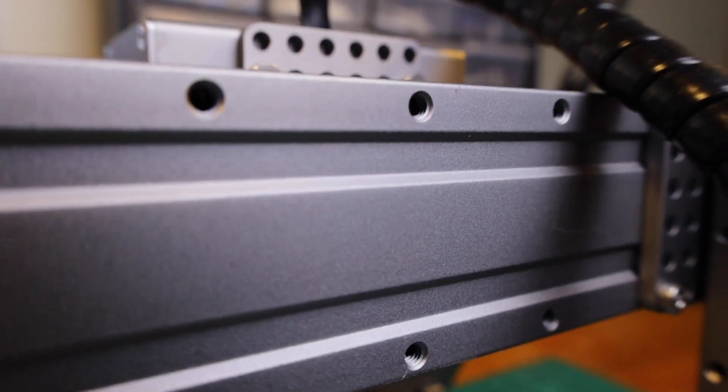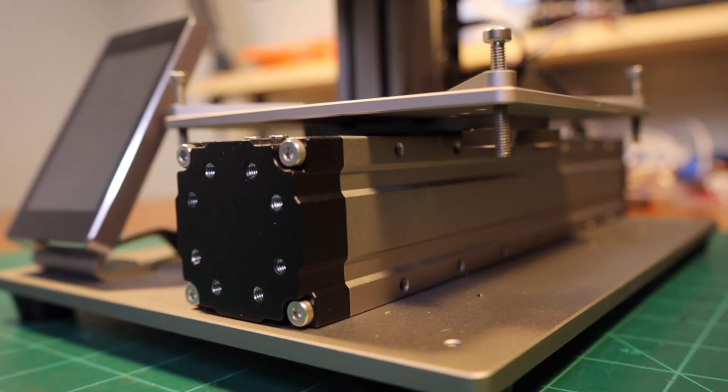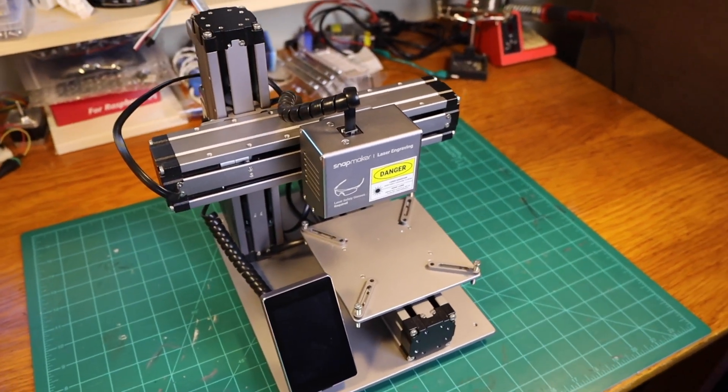The Snapmaker Original is made with extruded aluminum axes and other machined aluminum parts, and it utilizes a single z-axis to support the x-axis and the tool head. This would normally make for a less sturdy machine, but the small footprint and rigid aluminum parts actually allow for a pretty solid build. However, it won't be sturdy enough to cut through anything stronger than wood, so if you're hoping to be machining aluminum, you'll need to look at other desktop CNC machines.